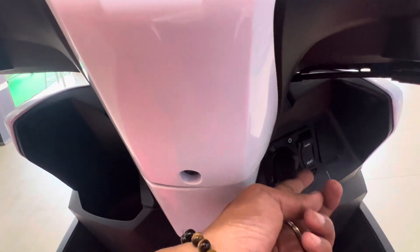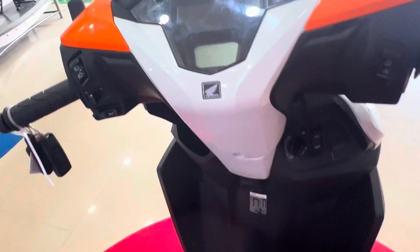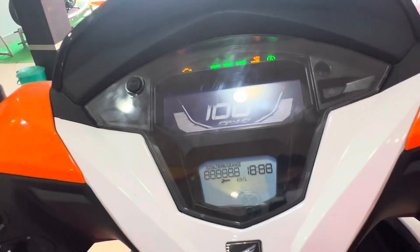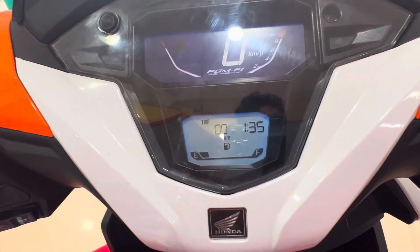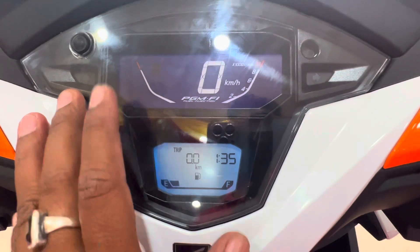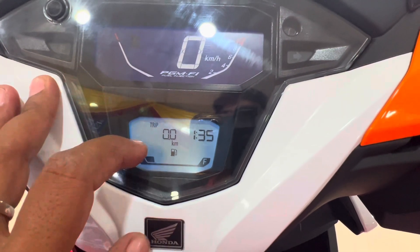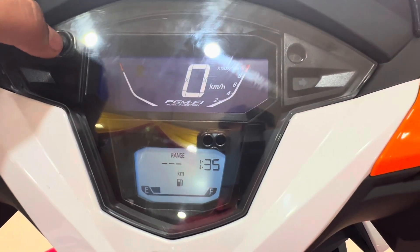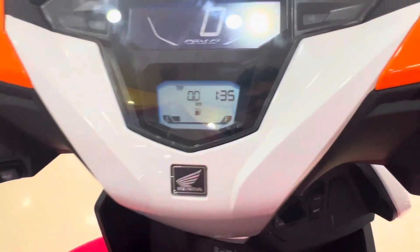And obviously, we will start with this. Let's see the display. We are looking at a good display. The information available includes RPM, speedometer, trip meter, time, and fuel gauge. You can press it and change the average, range, and total readings. You can see all of this on the display.